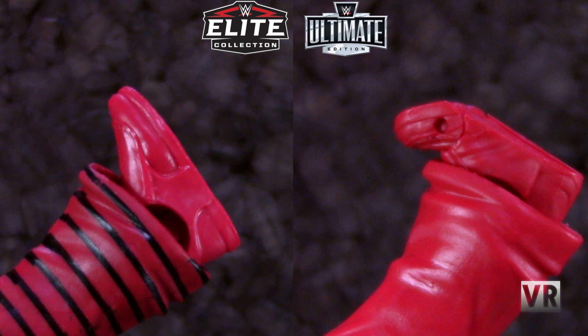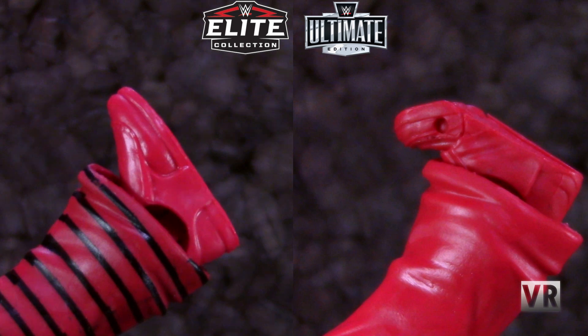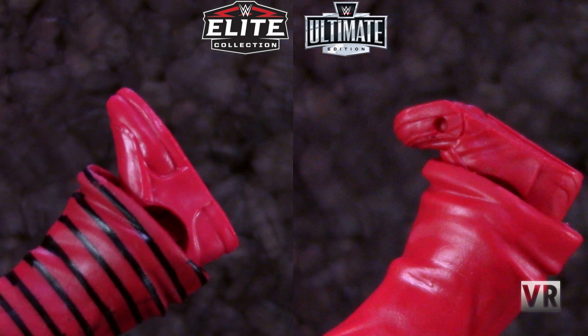So you get some minor articulation improvements, but overall it really doesn't help that much. The main thing they should have focused on, in addition to the double jointed elbows — which are a very appreciated improvement — is shoulder and hip mobility. Giving the Ultimate some butterfly joints or just some sort of improved shoulder joint would be really helpful. And improving the mobility of the hips, either by re-engineering them or using a different kind of joint, would be massively appreciated. It's still very difficult to get these figures into a lot of different wrestling poses, even though they are slightly better than Elites.